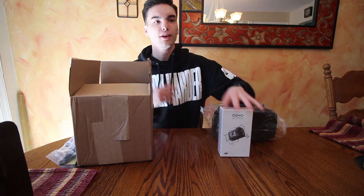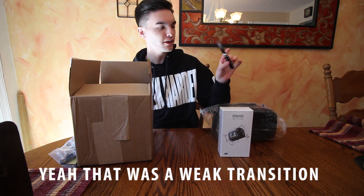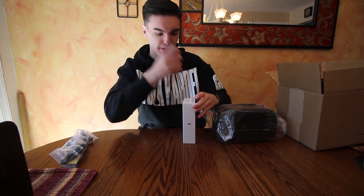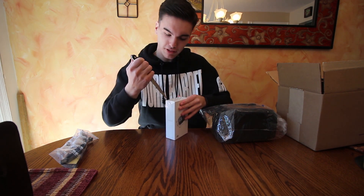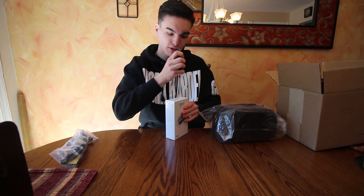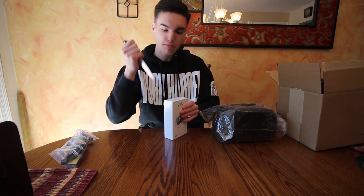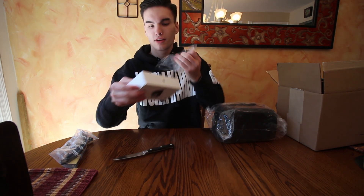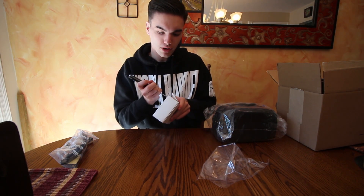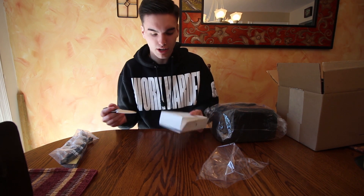I need a knife now. I got a knife. This is all the other stuff that I'll look at later because who cares - you guys want to see the action camera. I'm trying my best to cut this very precisely so I don't ruin the packaging because DJI is pretty good at the packaging. I'm being so stupid right now, I just gotta open it. When you're 20 years old and you don't know how to open a package - oh, it's this little tab that I have to open.